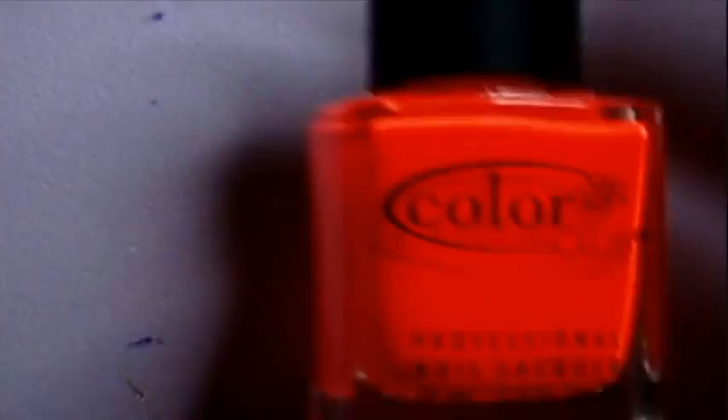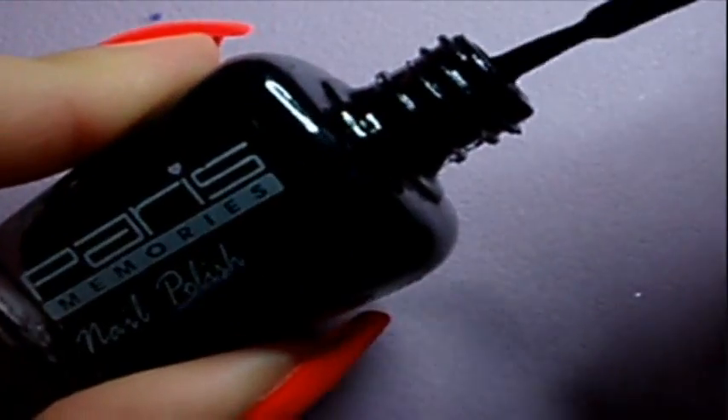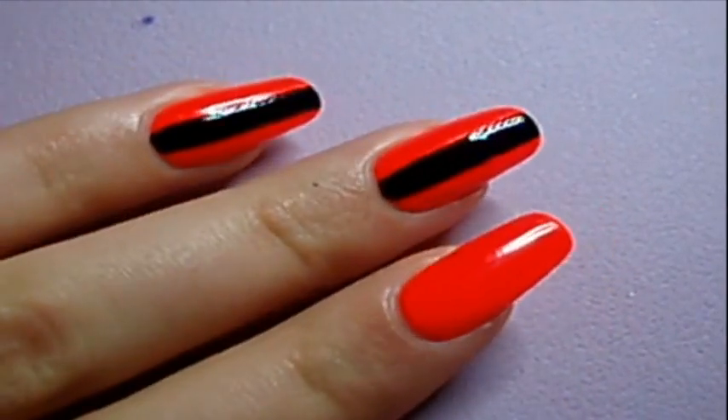To start off, I've chosen a very bright orange nail polish base from Color Club. You can obviously choose any color you want to use.